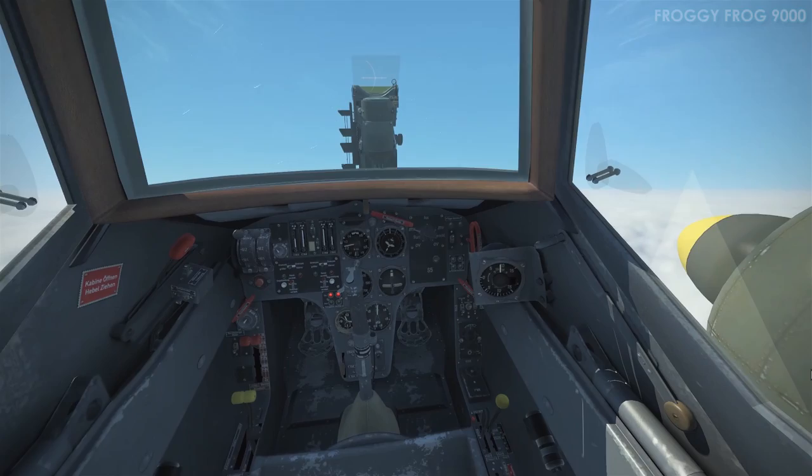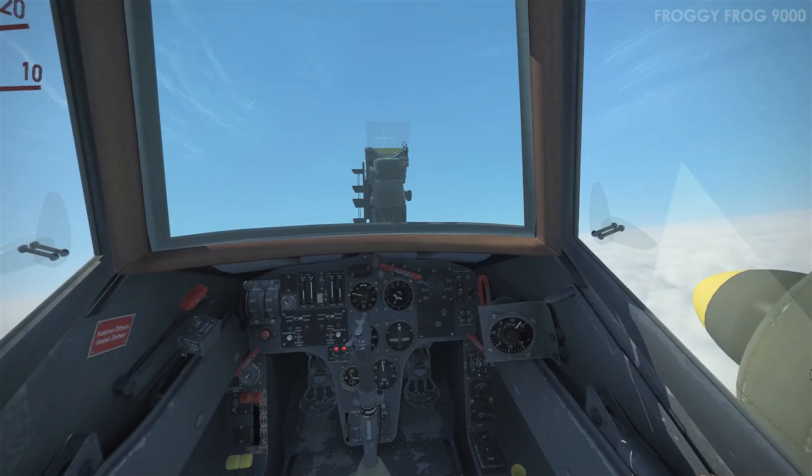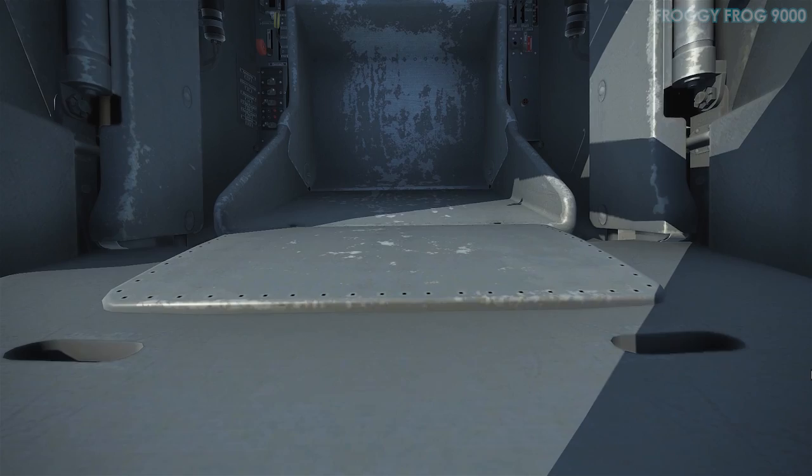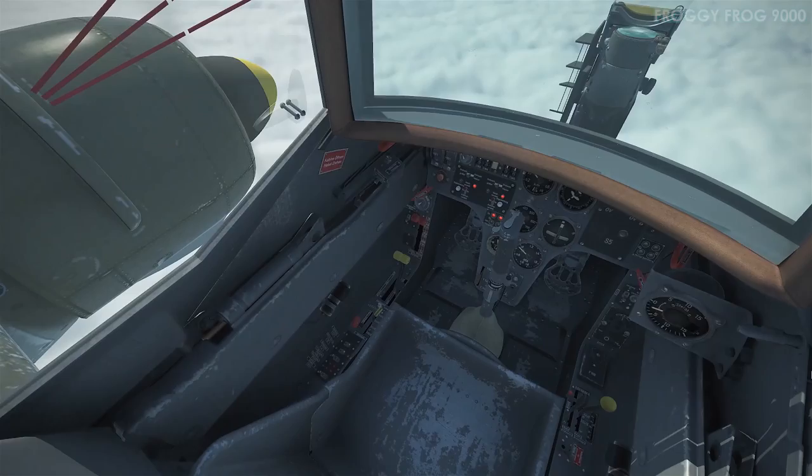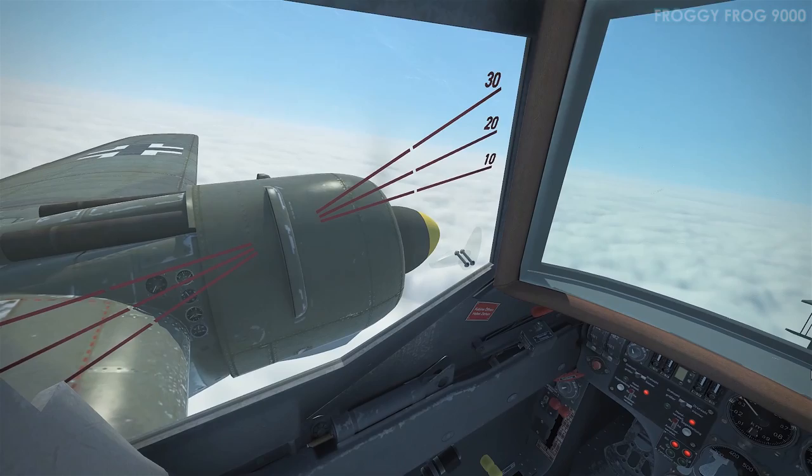What I was hoping to demonstrate by feathering the prop was that classic image of looking out the cockpit window and seeing a stationary propeller aligned with the relative airflow. Unfortunately in practice the propeller kept spinning fast enough that I couldn't actually see it was feathered, even though it was at 100% pitch.